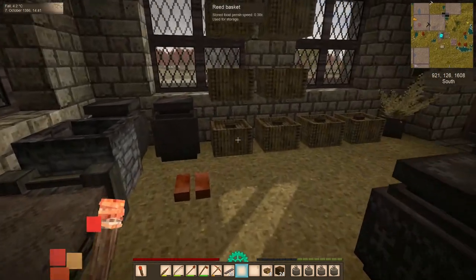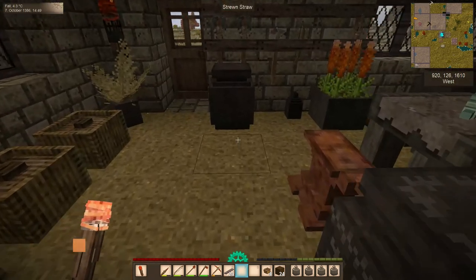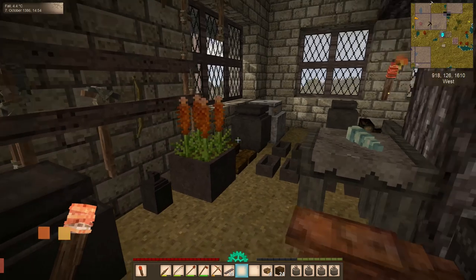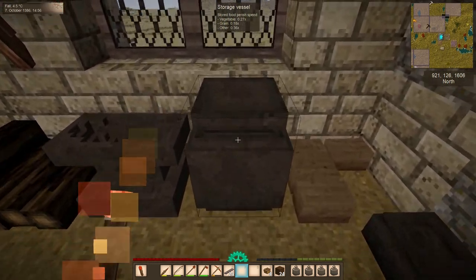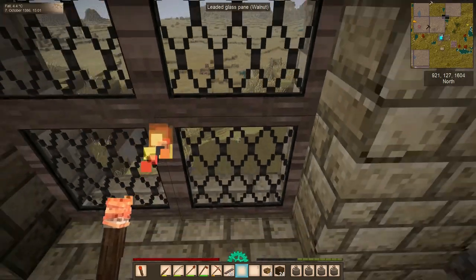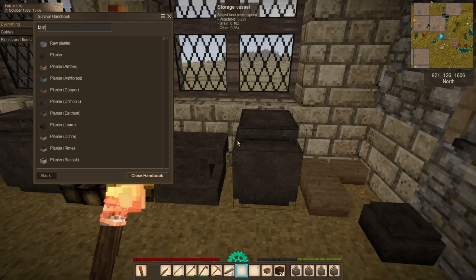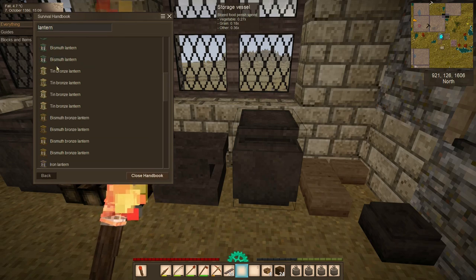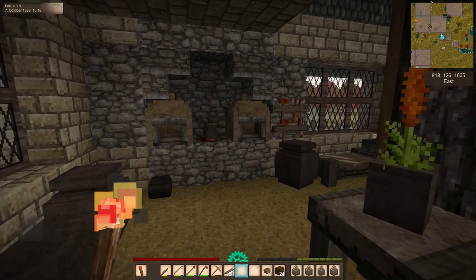The last couple of things I wanted to hit today: we now have access to some new and finally attractive light sources. We have candles, we have glass, we have metal — we can make lanterns. Lanterns are the best light source in the game: they won't go out when you go underwater, they have the largest light radius, and you can even buff their light radius a little with a gold or silver plate. They also look attractive and come in many different colors — different kinds based on the type of glass you put in them, and if you get colored glass, that will actually change the color of the light the lantern emits.